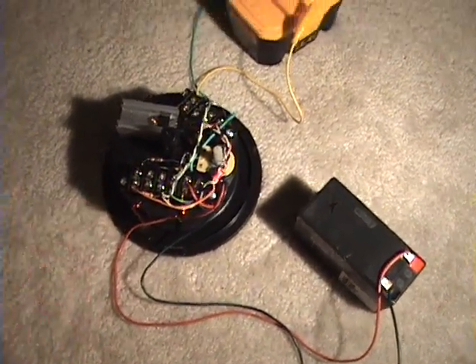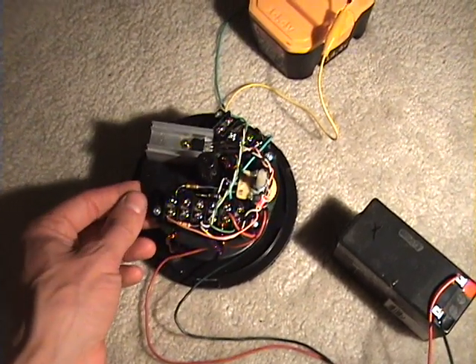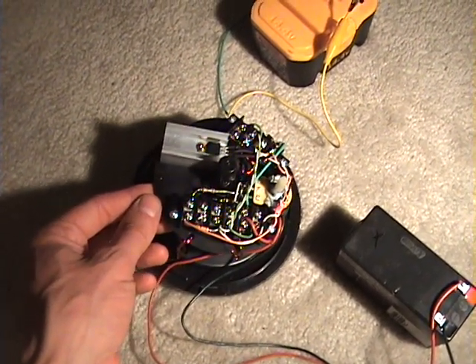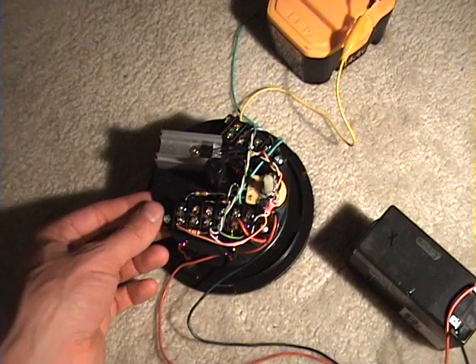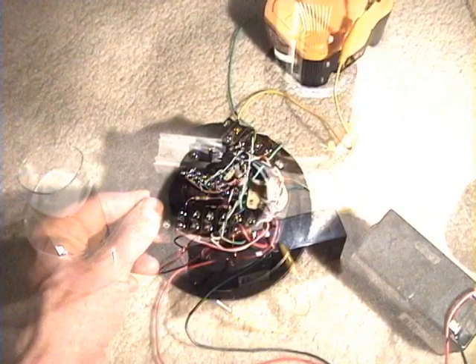Air core gives you a lot better charging. It doesn't use any more power because the circuit just runs at a higher frequency to offset the decreased inductance that the air core has. There's less inductance with an air core.